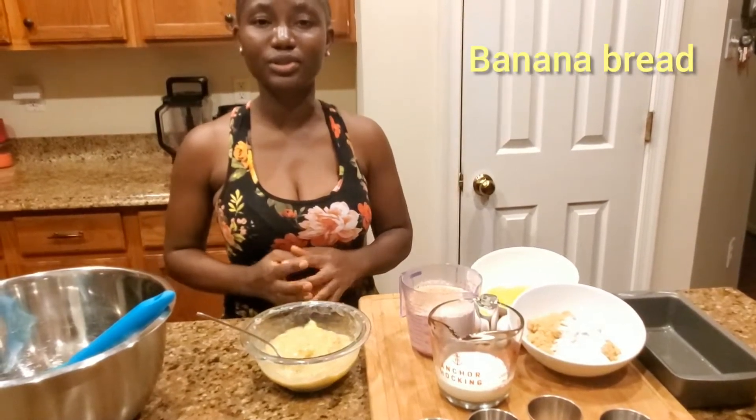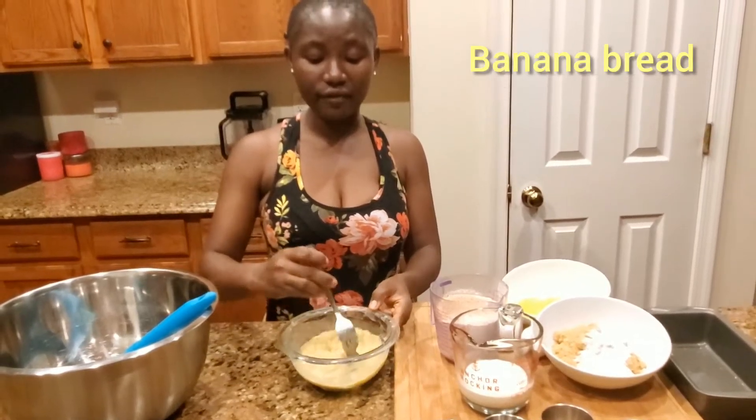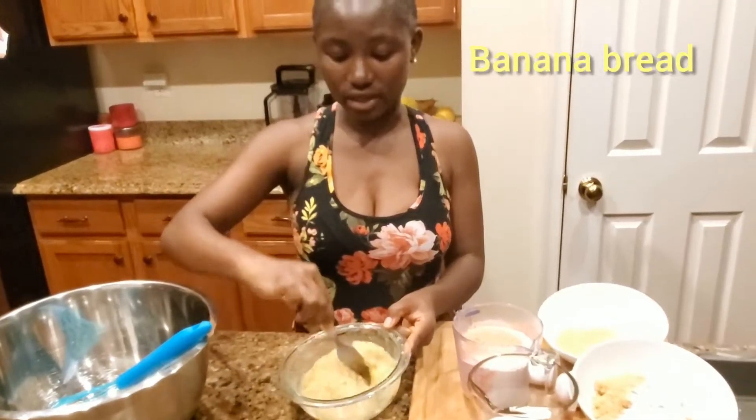Hey guys, welcome to my channel Cooking with the Baileys. Today we're going to be making banana bread. I have three bananas here that I've mashed up to get the process going faster.